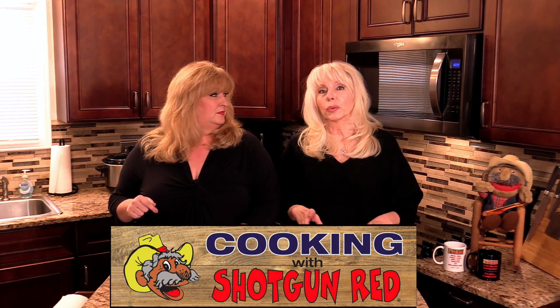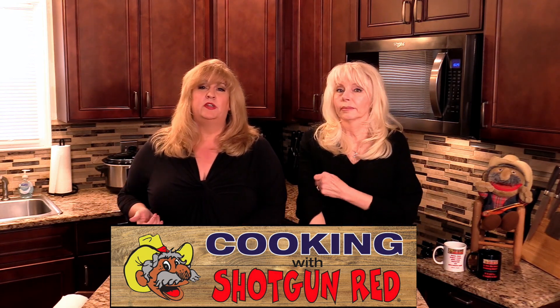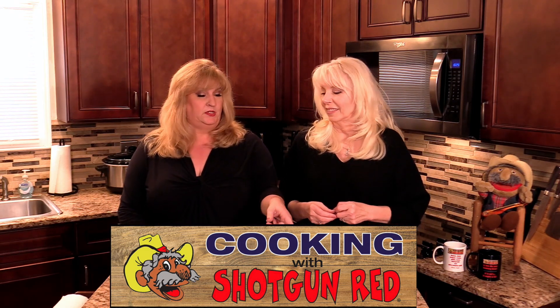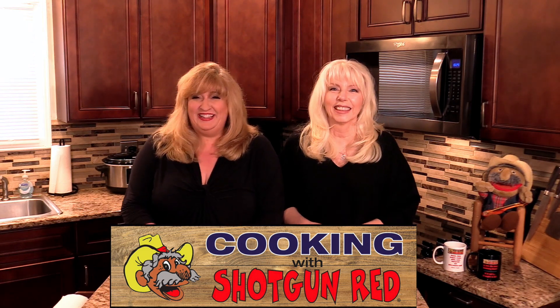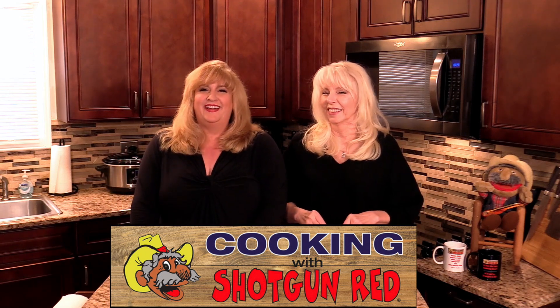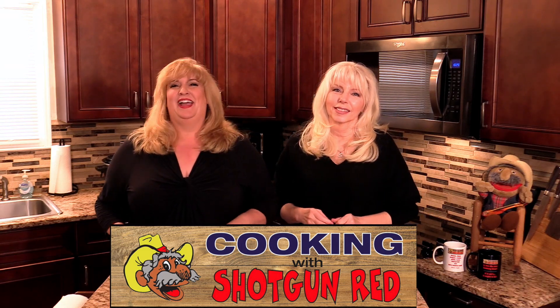I think a lot of you like chicken because we get a lot of comments about chicken all the time. Absolutely. And by the way, if you're just joining us for the first time, welcome, and thanks for coming back to all our regular subscribers. Don't forget to subscribe and ring the bell. Anyway, we're going to show you this awesome chicken recipe right now.